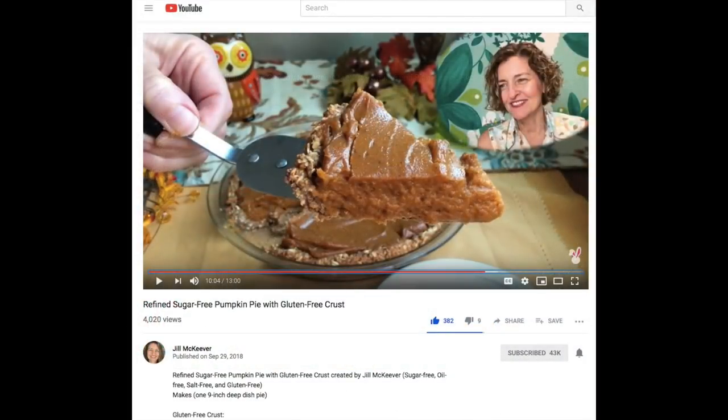People look for the pumpkin pie recipe. I made one but it didn't work out with my camera battery, so I'll save it for next year. But Jill McKeever makes a refined sugar-free pumpkin pie with a gluten-free crust that I want to try out — it looks so good. She uses a Japanese sweet potato and a regular sweet potato, sweetens it with dates, and adds apple juice concentrate. It's so creative. I love Jill McKeever — if you haven't checked out her YouTube channel, make sure you do. She has tons of videos and walks you through step-by-step, then has her family taste it at the end.